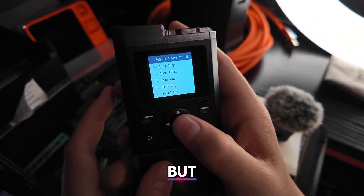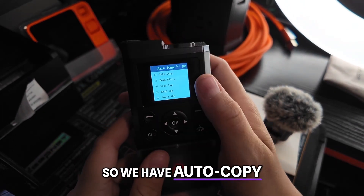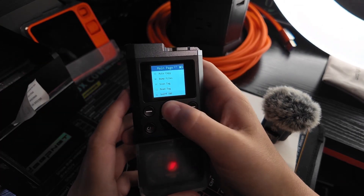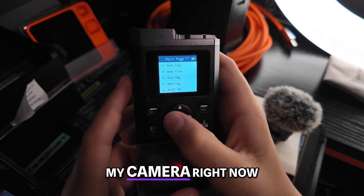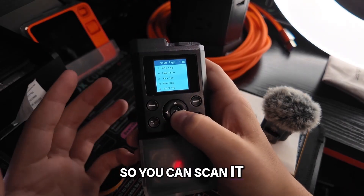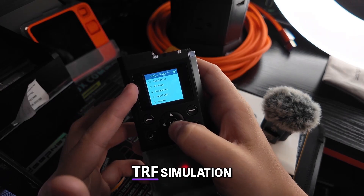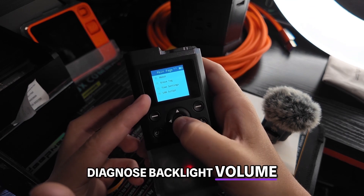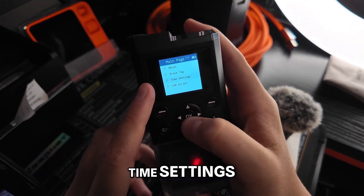We're going to have a few menu options. Main page one of three — it does everything. We have auto copy: read your card and it auto copies the next card. Dump files. We've got scan tag — you can scan it, see what type it is. Read tag — get the info off of it. Sniff TRF. Simulation. PC mode. Diagnose. Backlight. Volume. About. Erase tag — actually that could be useful if you just want to erase someone's tag. Time settings. LUA scripts.